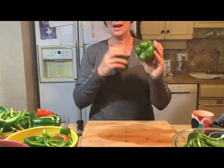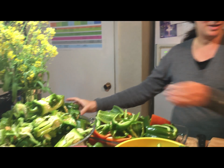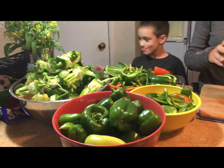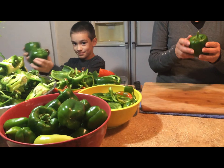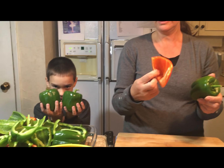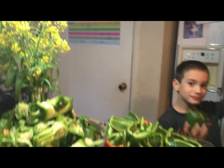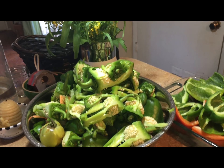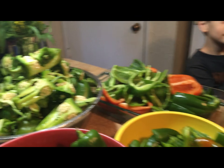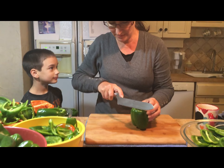Ones that are nice and flat on the bottom I'm saving for stuffed bell peppers, so we've got a few of those set aside. The others I was cutting to be charred. First I cut them all in half and just grabbed the seeds out, but that's a lot of trouble — my hands were getting wet and sore, so I started cutting them a different way.